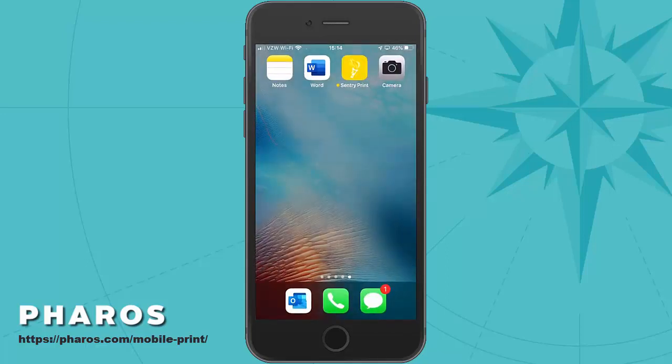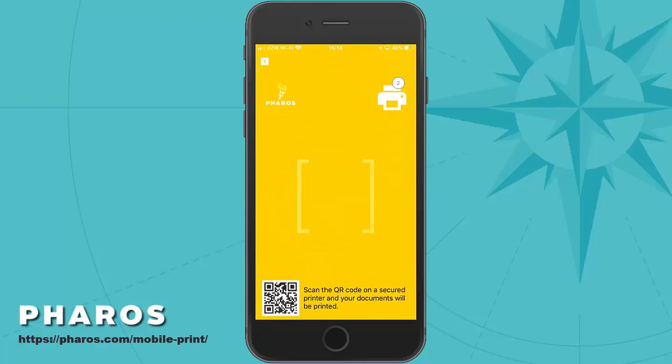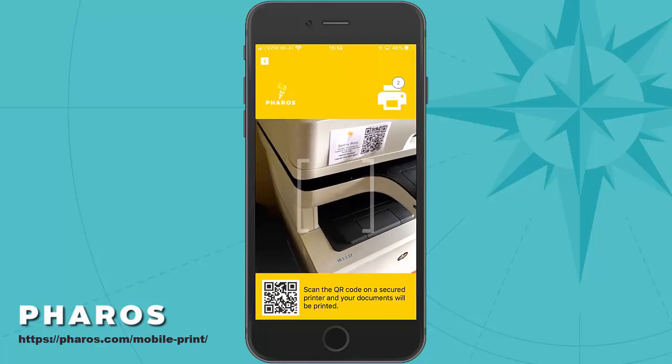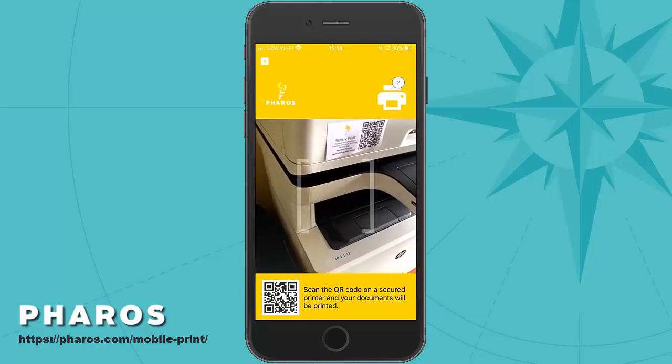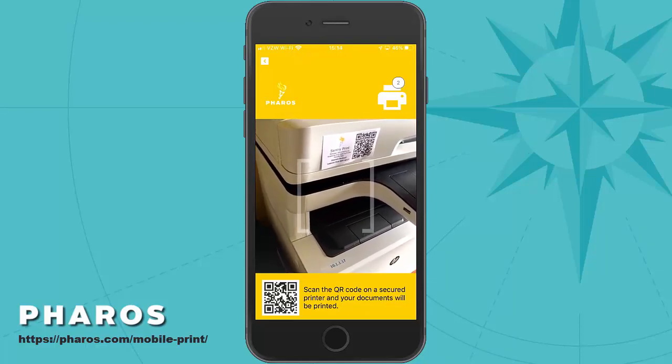At this point, I have two documents ready to be released. I'll do that using the Century Print app. In the Century Print app, I will select the Release Documents option. It shows me that I have two documents in queue ready to be released. To do that, I will scan the QR code which is attached to the printer. They will print out in the tray that is below.